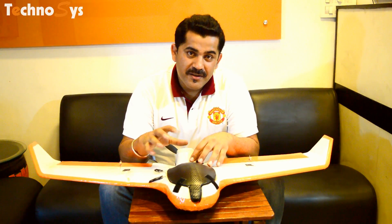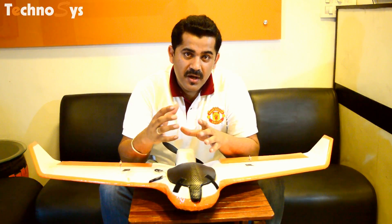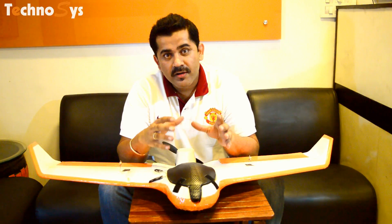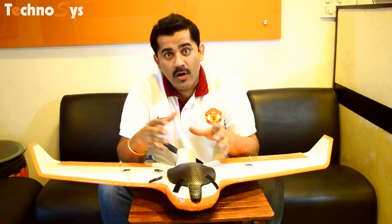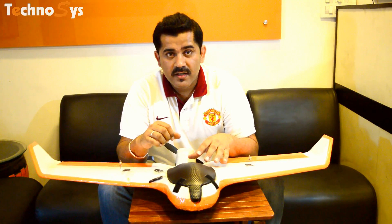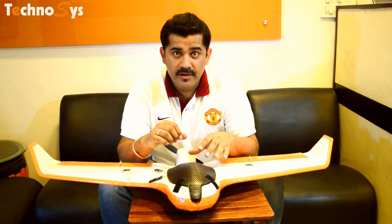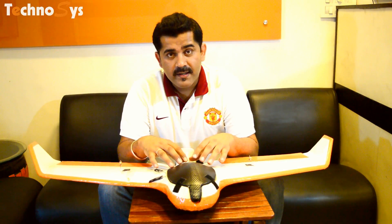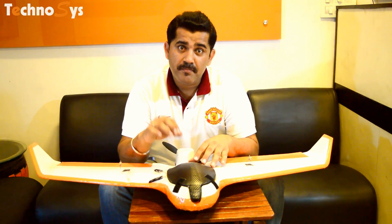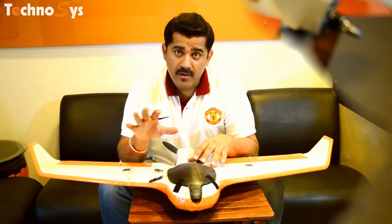Today I'm going to tell you about how you're going to trim your plane and what settings you need to do before you put your plane on auto-tuning. It is something very simple but it does take maybe three to four flights to get that perfect trimming. Just follow all these details and I'm sure you're going to get a perfect tune on your plane with an auto-tune.